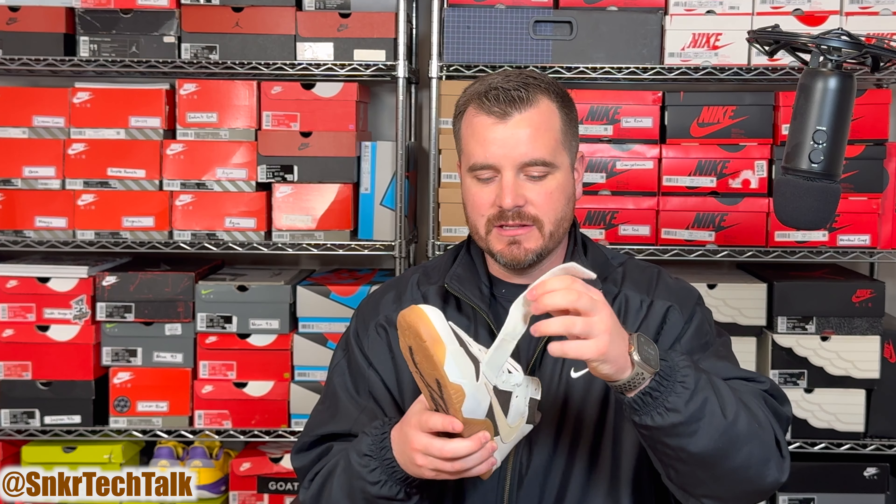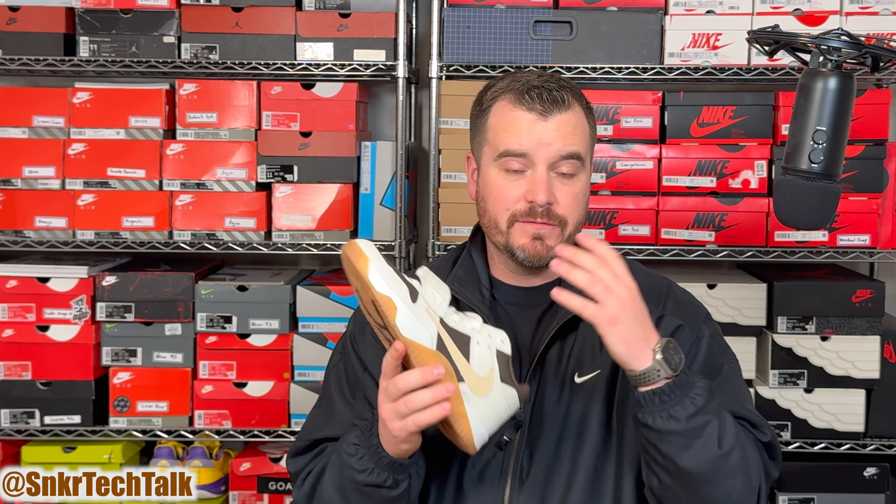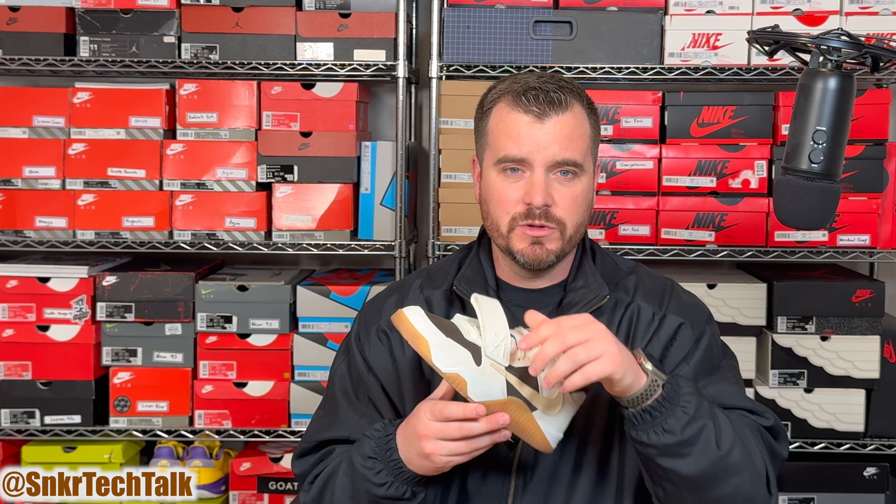As far as fit, I'm usually a size 10.5 or an 11 and I went with my standard 10.5 — these fit perfect with a little less than a thumb's width at the end. I would not go up half a size. If anything you could go down half a size, but if you are a wide footer I'd recommend going true to size because you'll fill out the toe box just a bit more than someone with a standard foot shape.